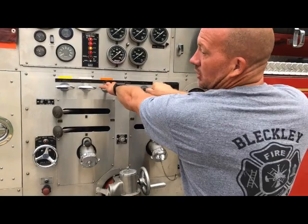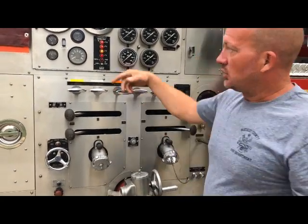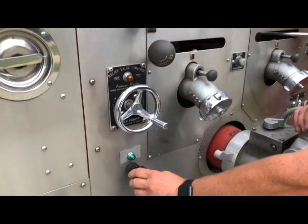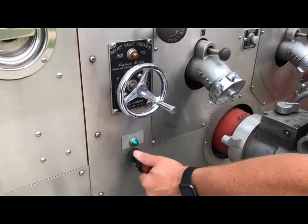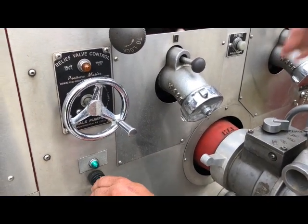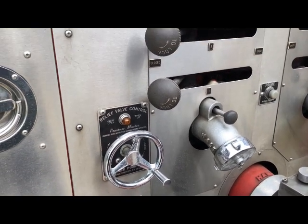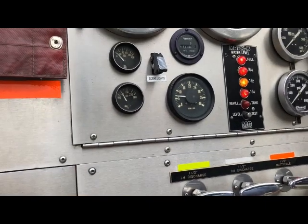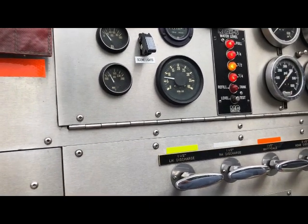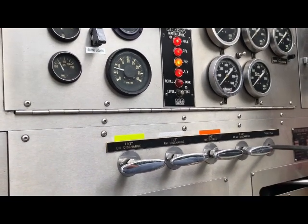If you're easing this one out, you're going to push this in. Now your line's charged. On your engines that have the manual pump, this is your throttle. You turn this counterclockwise to increase the engine RPM. You have to be kind of slow because of the two-stroke diesel — it's really loud.